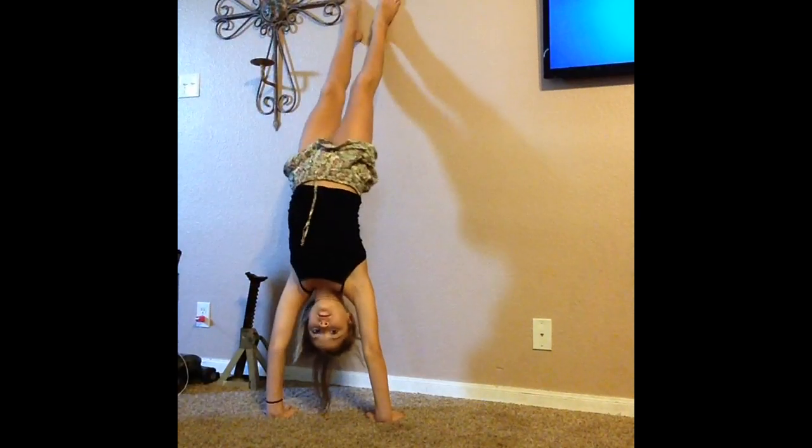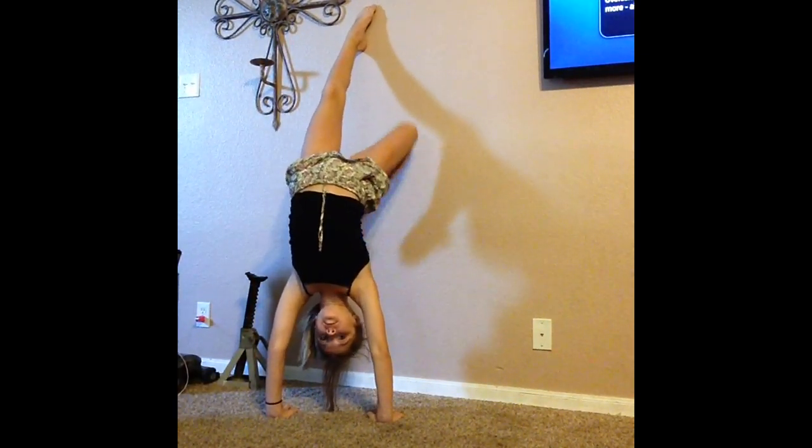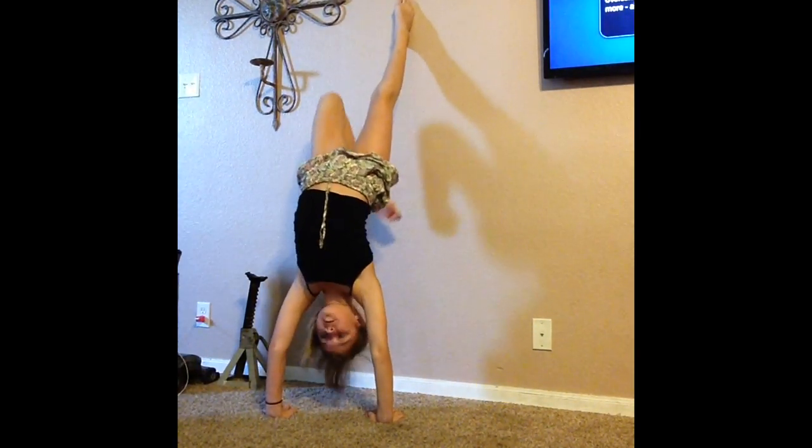First thing I do is I go into a handstand on a wall and I take my right leg and I put it towards my head and the gravity slowly pulls it down and it really stretches your back. I do this to both my legs and then I do them together.